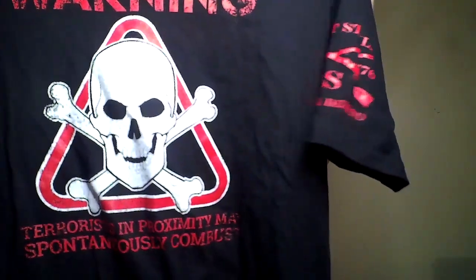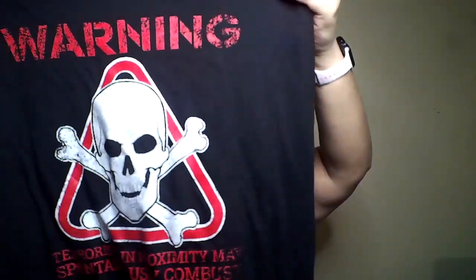The third shirt I got is this really cool caution one. It has a skull and then it says 'terrorists in proximity may spontaneously combust' — pretty cool. Another good quality shirt. We have the Grunt Style on the right arm in red to match the theme of the shirt, and then a red flag on the right arm.